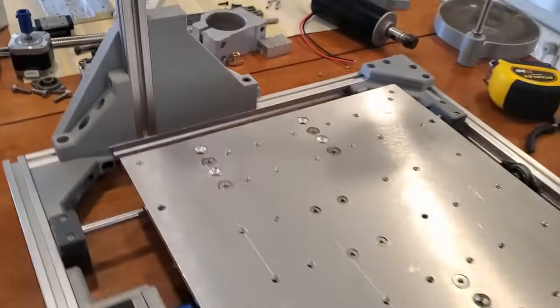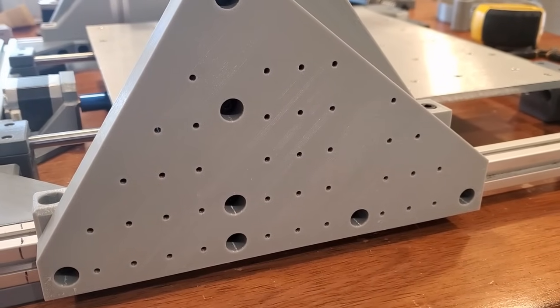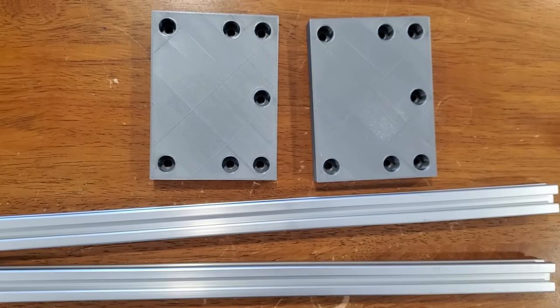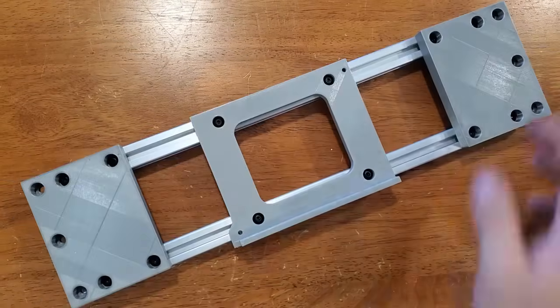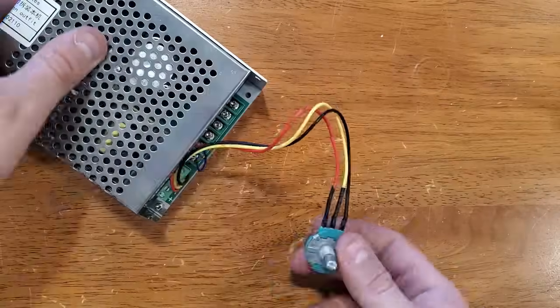The left side gantry bracket looks kind of like Swiss cheese — these holes will make it easy for me to mount extra accessories later if I decide to. Now I'll start assembling the gantry itself, starting with these corner blocks. The electronics box and the spindle power supply will both be mounted on the back side of the gantry, so the machine will take up much less space on the table than the original design even though I've increased the width of the frame.